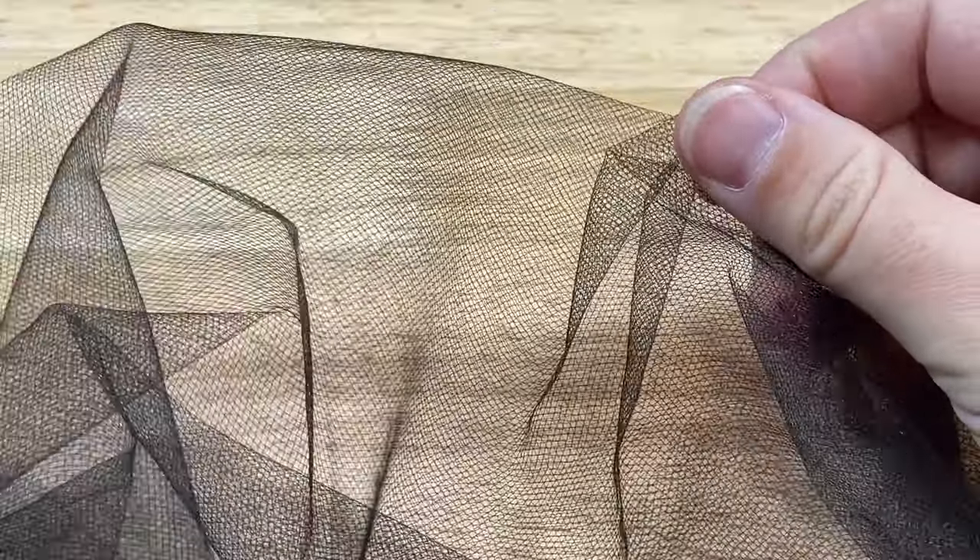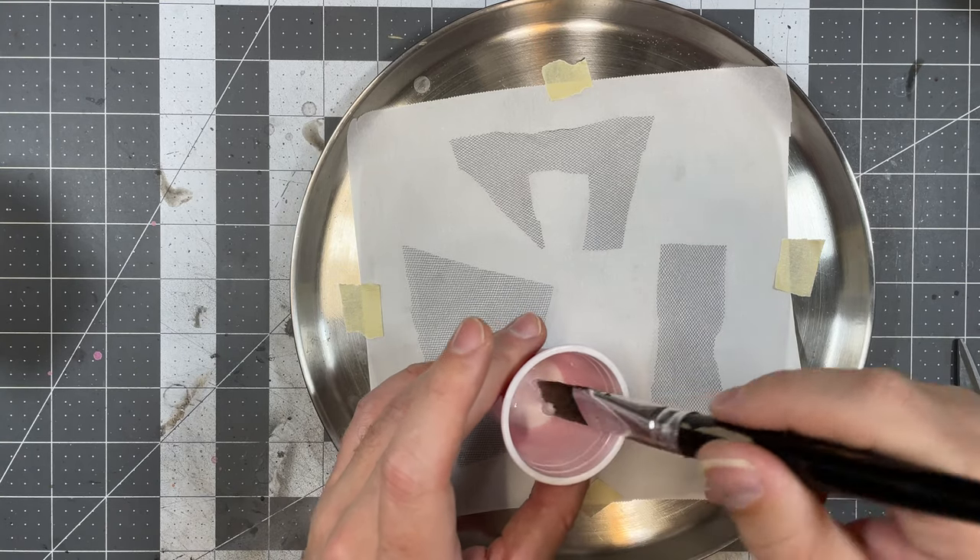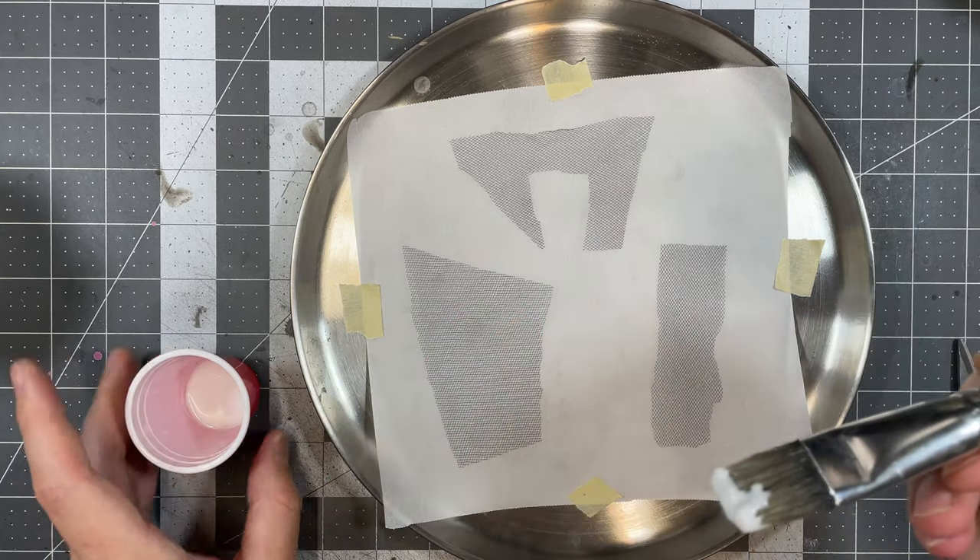Now there are a couple ways you can do this. You can make a large, generic sheet of moss to cut from and apply as necessary, or pre-cut your tulle to the shapes you need. Either way will work, but we'll be showing the latter in this video.